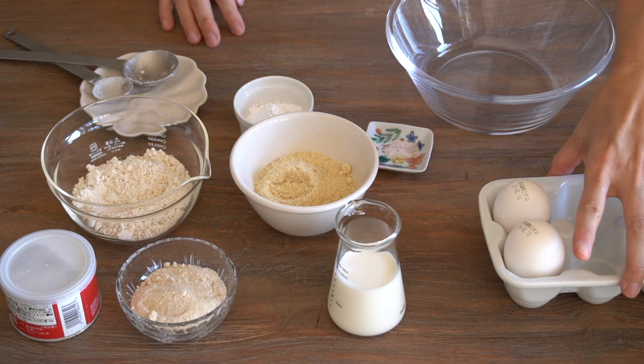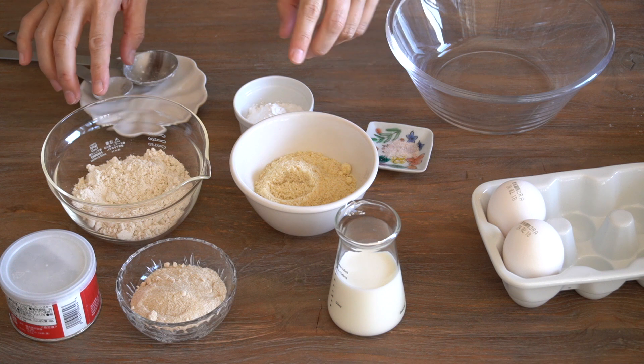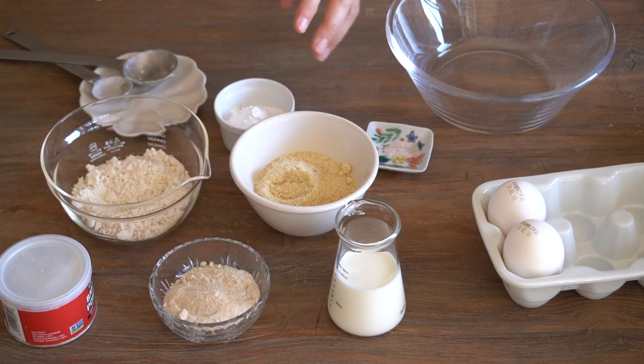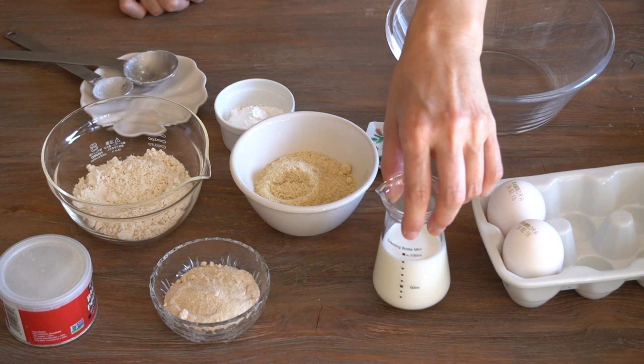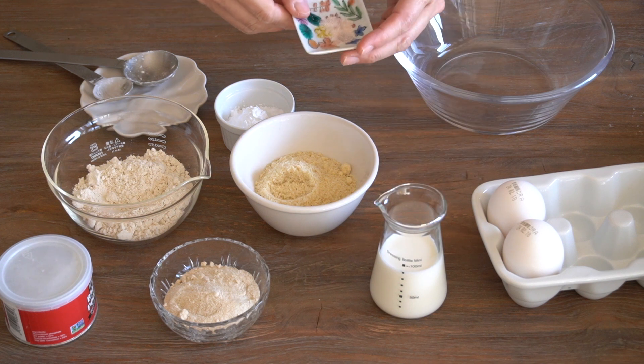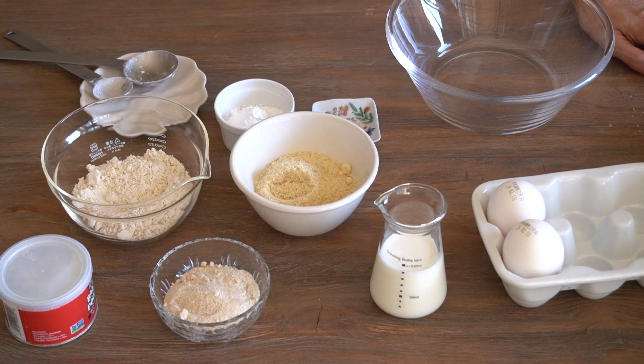Let's look at the ingredients. We're using two eggs, oat flour, almond flour, and cornstarch, baking powder, sugar, and milk of your choice. You can use dairy milk, or you can use plant-based milk, and a little bit of salt. And we need some melted butter for the pan. And that's it.